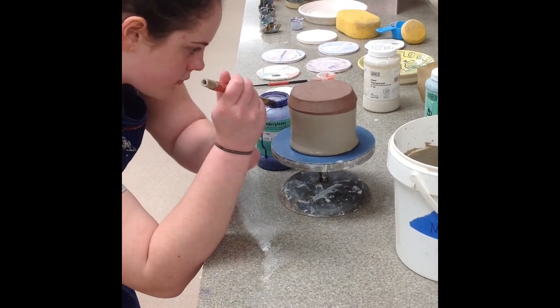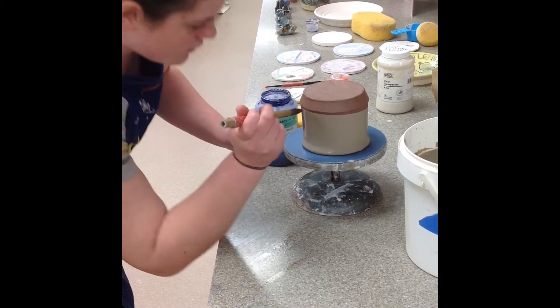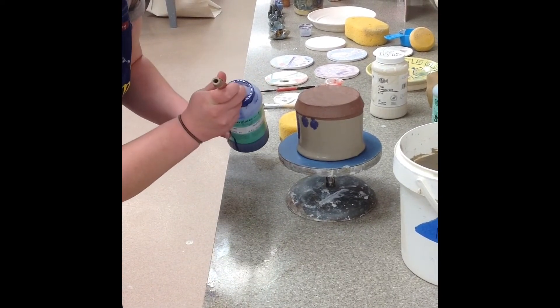When the acidic tea came into contact with the alkaline slip, a reaction occurred. The acid pushed the slip away and dragged the colorant, leaving it behind. This created a branch-like appearance that spread over the surface of the piece.